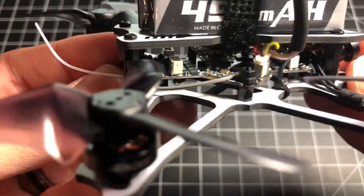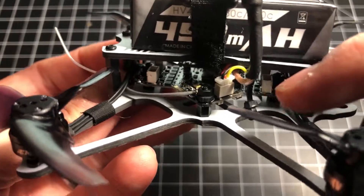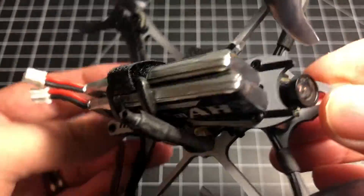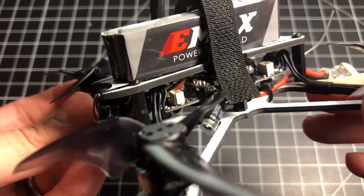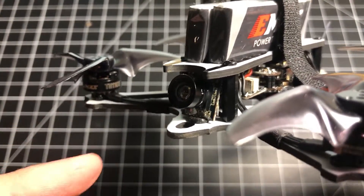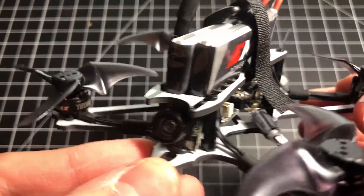Speaking of the ESC — this build has no buzzer. The only audible beep comes from the ESC/all-in-one flight controller, and it's not very loud. This can be very easy to lose out there, and a few times I panicked thinking I had lost it entirely. Luckily I had DVR playback in my goggles to locate it. I always recommend DVR-ing every flight, especially with micros like this.